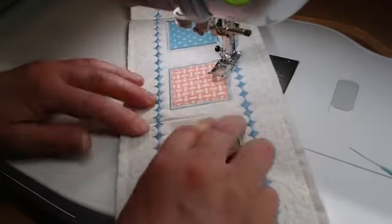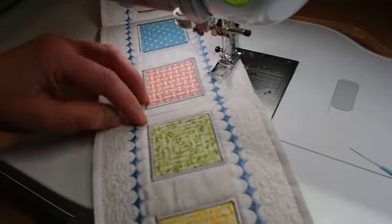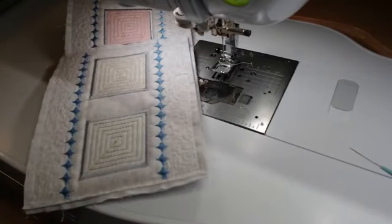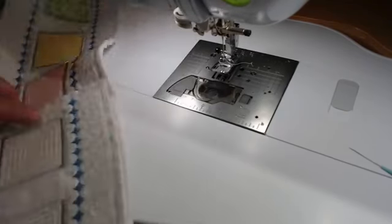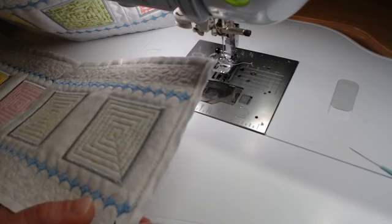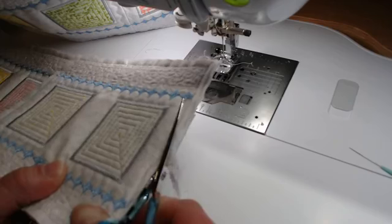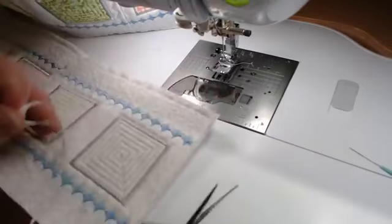All ready to be put together. The final step is to cover up all those raw edges. I like to trim these quarter-inch seam flips down to about an eighth of an inch. In the past I always used to open these up and then trim, but I found it works just as well to trim them off and then open them up with an iron.